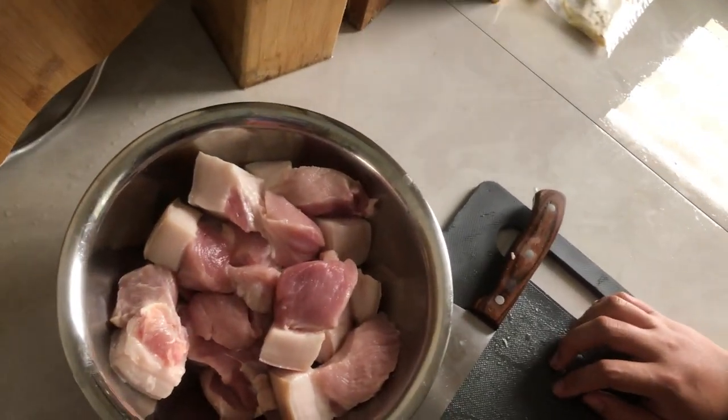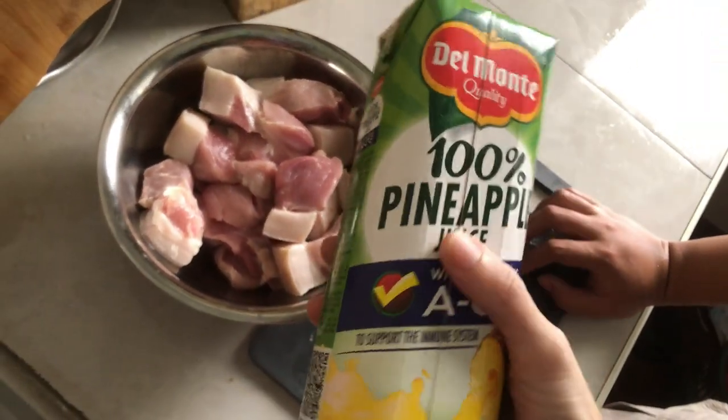The first unusual ingredient for Humba Bisaya is pineapple juice. Some Filipino families also cook it with Sprite or another lemon-lime carbonated soda like 7-Up. It's really unusual to me, but in the end you don't really taste the sprite flavor — you just get a lemon-ish sweetness. It also helps tenderize the meat. Since we didn't buy soda, we'll use pineapple juice.